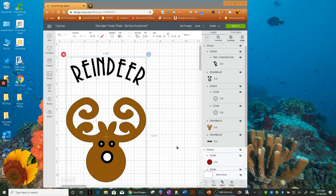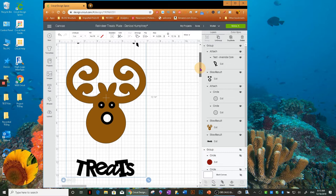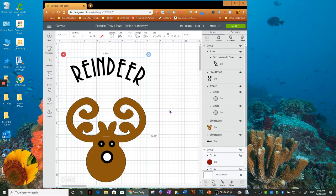Hello everyone, this is Denise with Creates with Love. Welcome back to my channel. Today I have a really easy and fun project. I've gone ahead and prepared the file for you — these are images that I sliced and contoured in Cricut Design Space, sized for a charger plate. It's for reindeer treats, which is fun this time of year. Keep in mind my charger plate is not food safe, so this is just for decor or to put carrots out on the plate before bed.